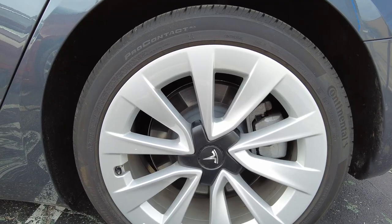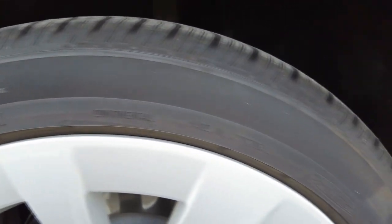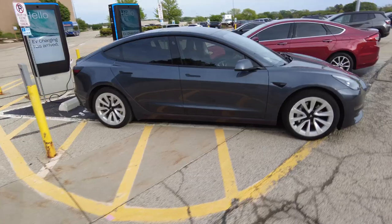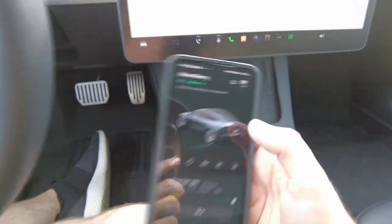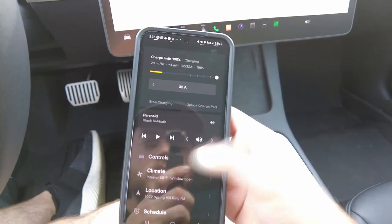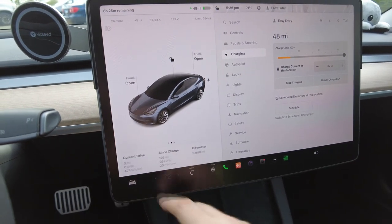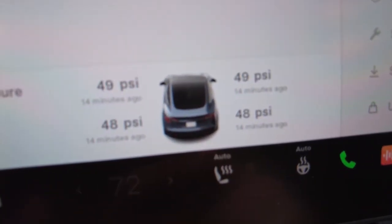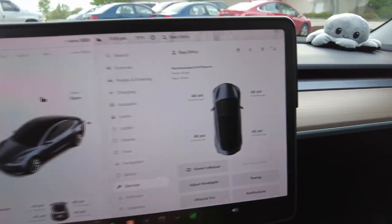Speaking of range, a great way to make sure your Tesla is getting the best range possible is by checking your tire pressure. On the side of your wheels it shows what the maximum PSI should be, and there are a few ways of checking your current PSI. First is going into the Tesla app. The second way is from the screen itself, and from a recent update you can now see it simply from the tabs on the bottom of the screen. Clicking one of the tabs will allow you to see more details as well.